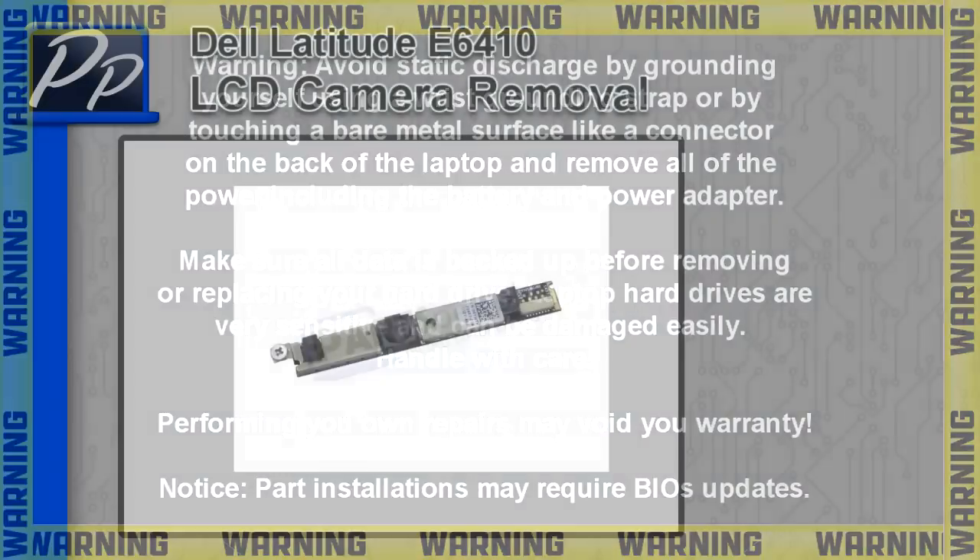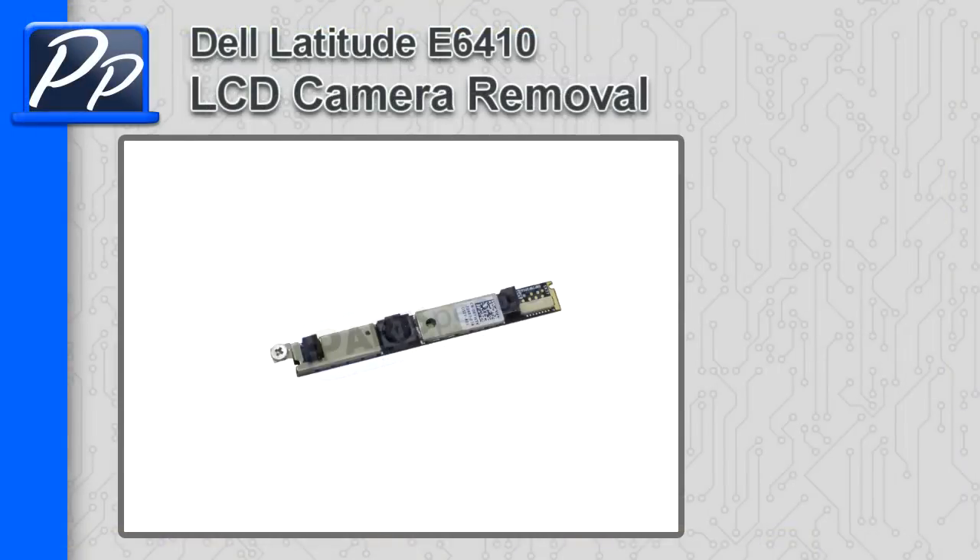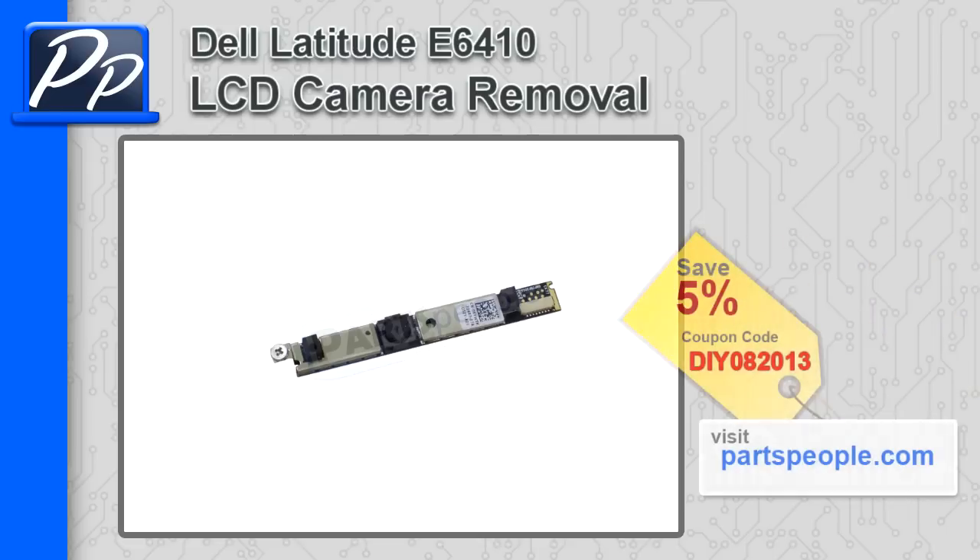Hey guys, it's Roscoe with Parts People. In this video, I'm going to show you how to remove the LCD camera on a Latitude E6410. If you're looking for parts for this laptop, go to our website and use this 5% discount coupon.